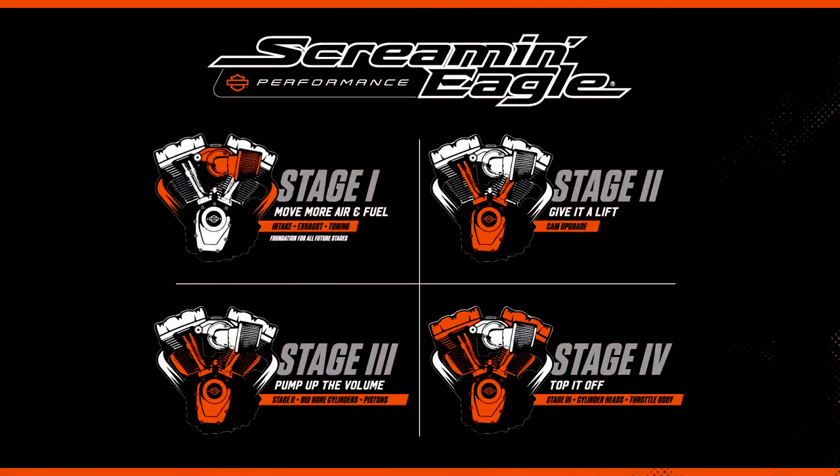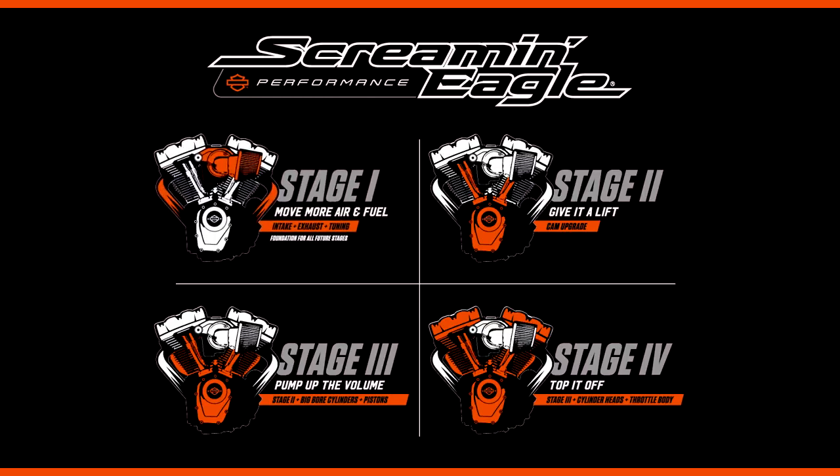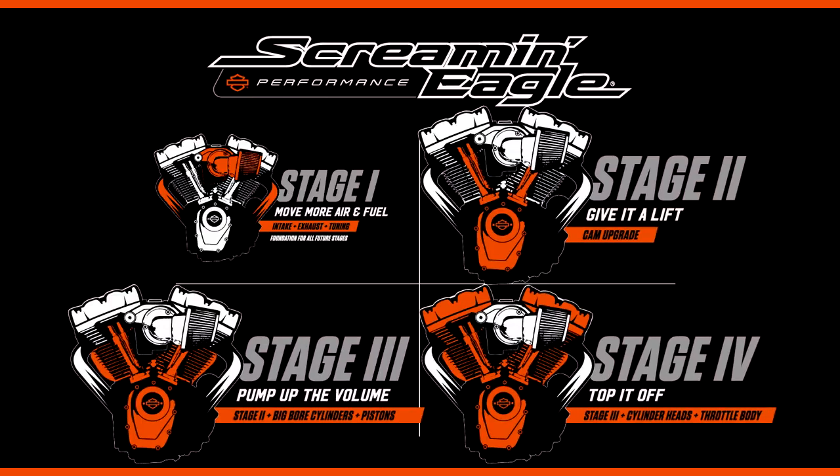Hi, I'm Scott Miller with our Screaming Eagle performance division. A lot of customers are happy with the Stage 1 upgrade — it offers a performance gain, a significant style improvement, and a sound improvement. Our higher level performance upgrades offer significant performance improvement and are catered to a specific riding style.